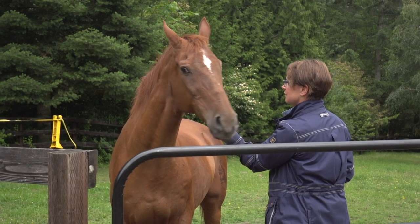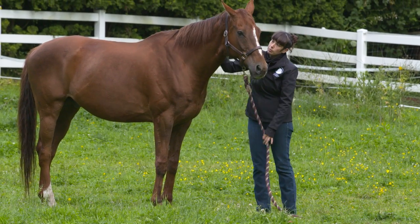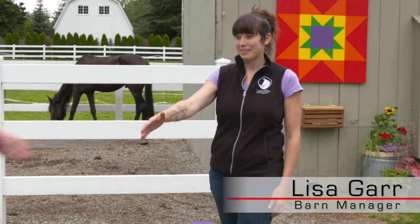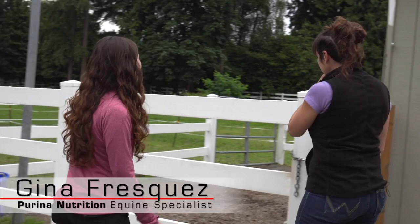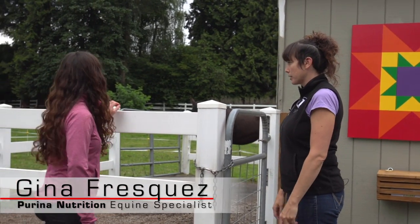On intake, the first thing is they need to be healthy. So this is Stevie — he's our newest intake. We just got him in yesterday morning.